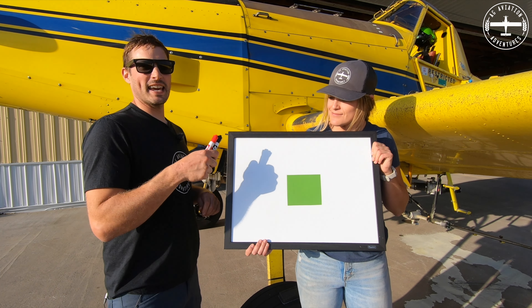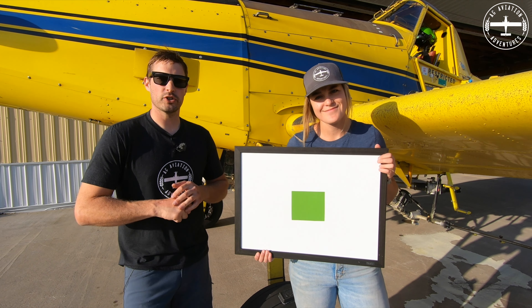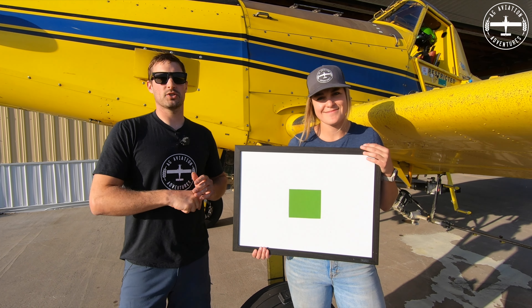Hey guys, I'm Tyson and this is Kali. We're with Ag Aviation Adventures. Welcome to the Crop Duster Classroom.